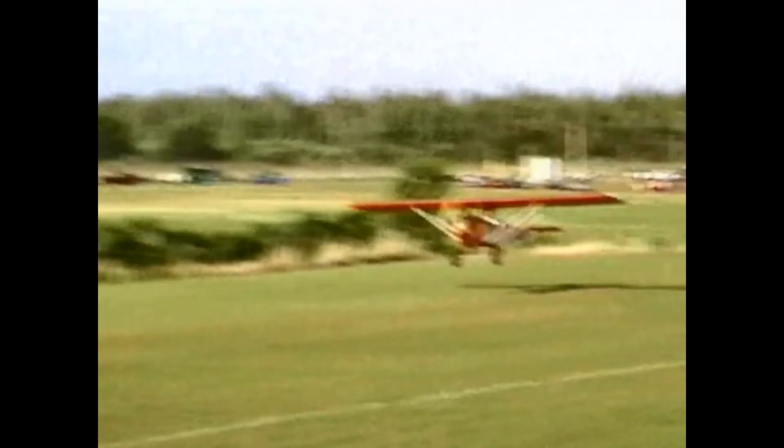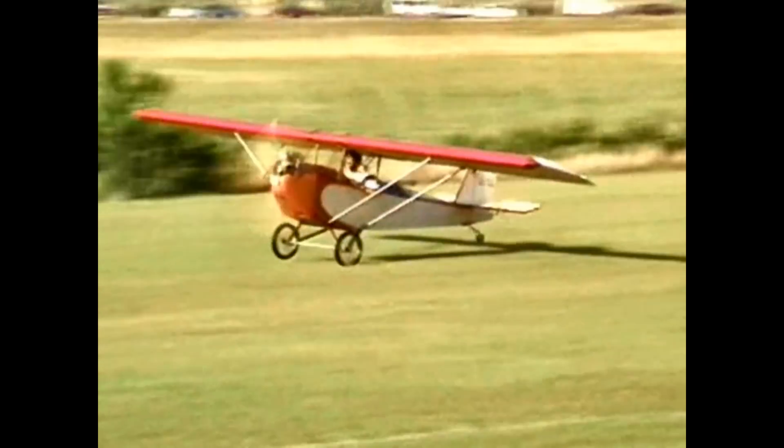In comes the pink air camper. Replica. Yep.